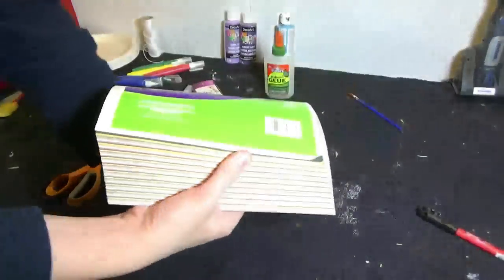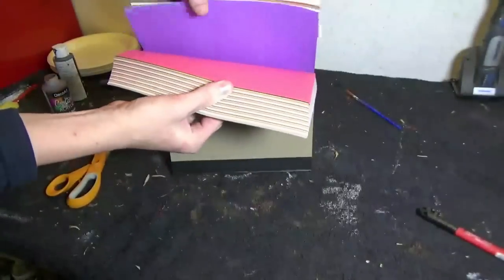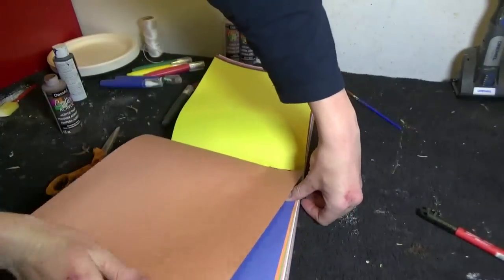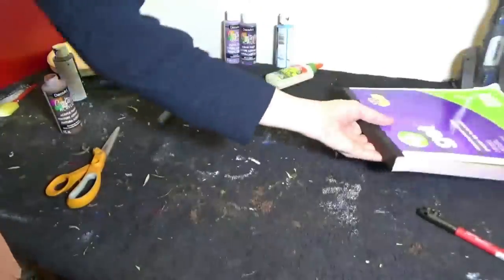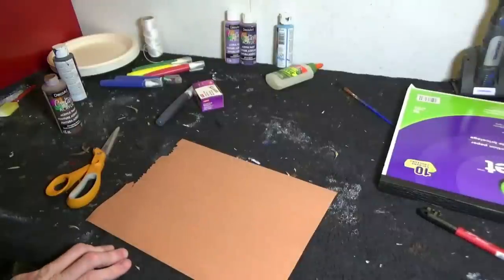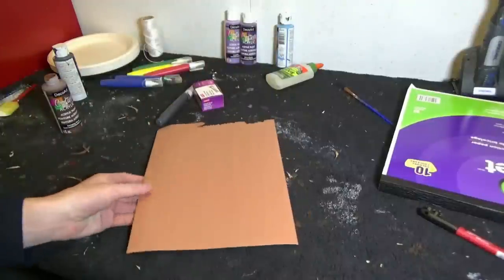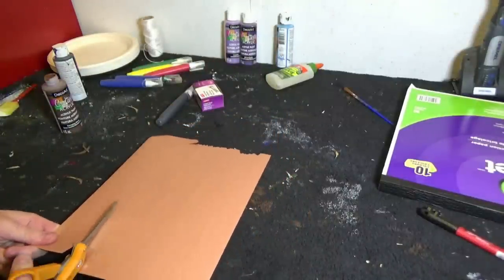Alright, so grab your book of colors or your book of construction paper and rip out the brown color. To make the arms and the legs, we're going to do it exactly the same way we did as Paper Buddy. We're going to cut four strips, fold them into zigzags, and attach them with brass fasteners.